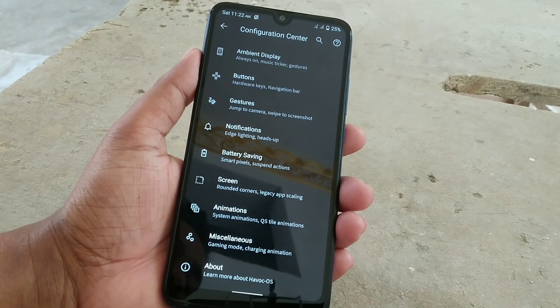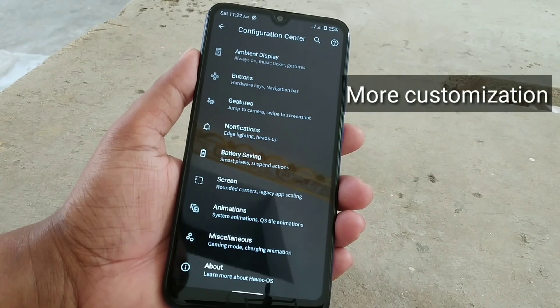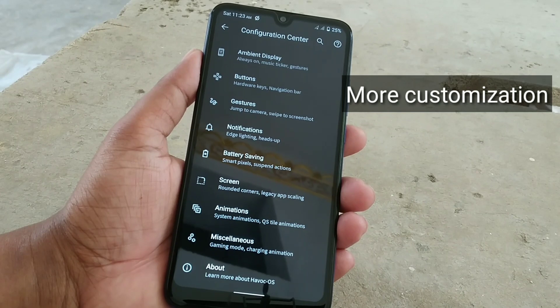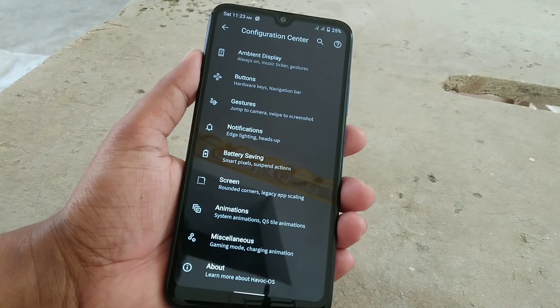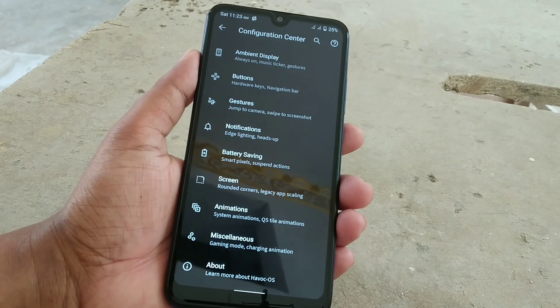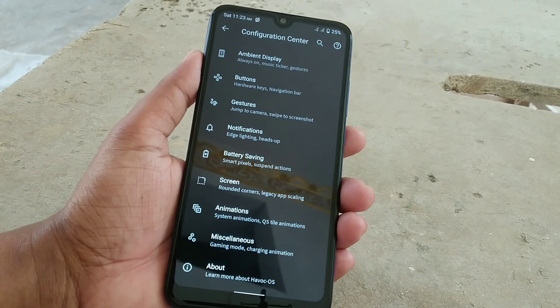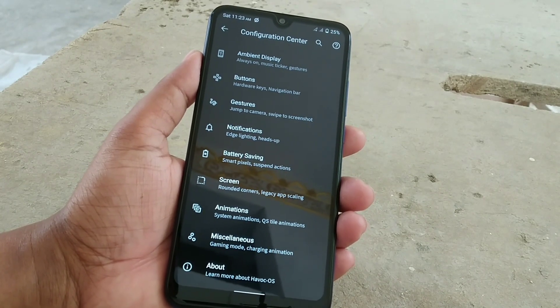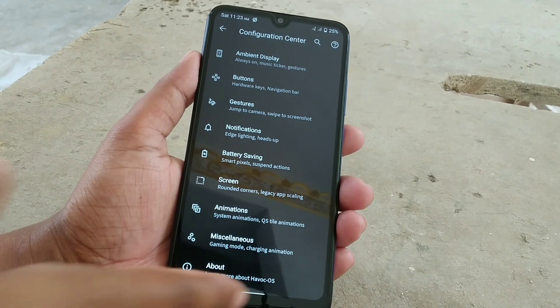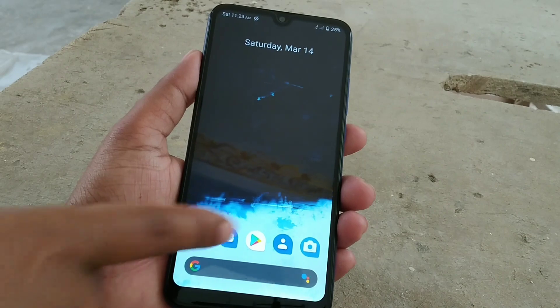Some of you asked about Pixie's Waste ROM, but I'm not going to review it because it has a great bug and it's really unstable — you can't use it on daily life. If a new build comes with good improvements, I will put it on my ROM selection.